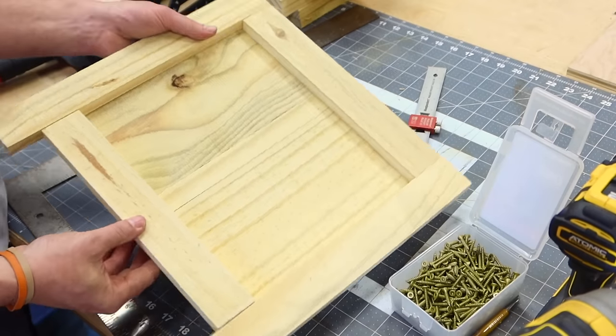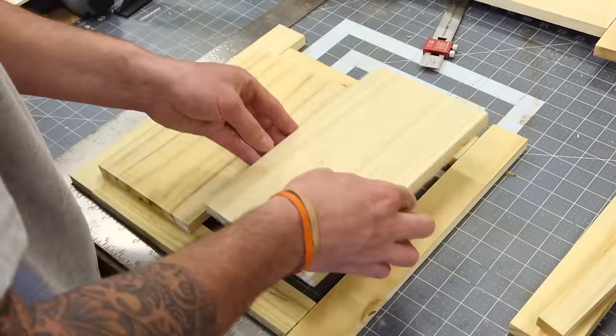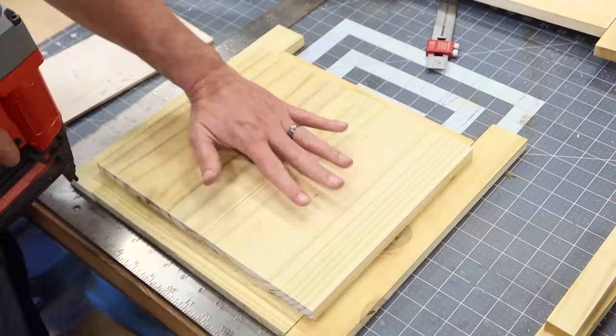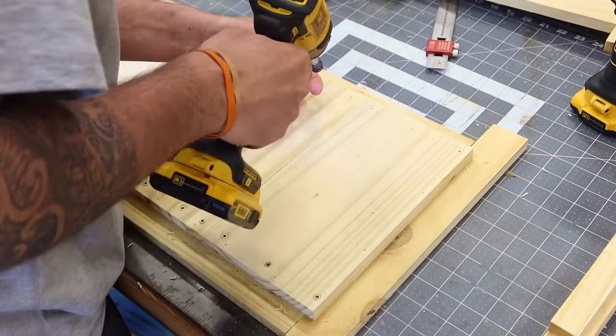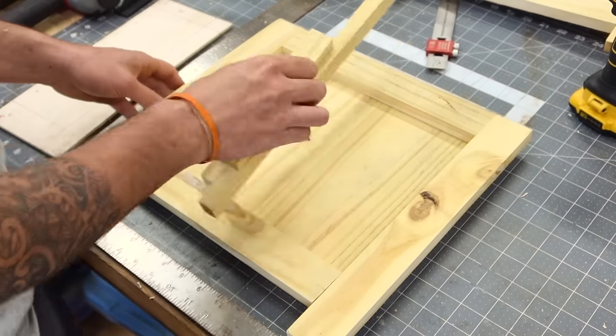Now we just need the X-frame, but I'm going to hold off on that. I'm going to show you what this panel A assembly would have looked like with just using the jig. I will have the step-by-step build plans in my Etsy shop linked in my description if you'd like the plans in hand, but I will not include the plans for the jigs because I'm about to teach you how to make them. Now our second panel A is done and just needs the X-frame.